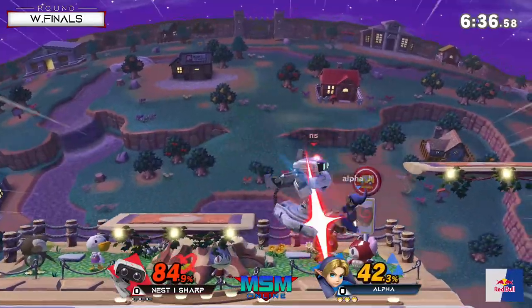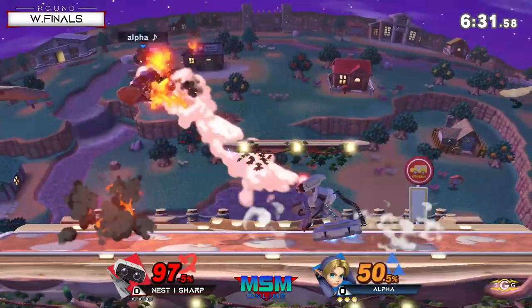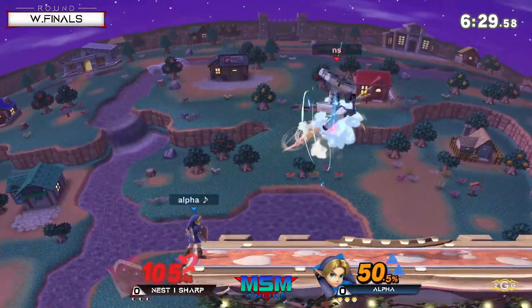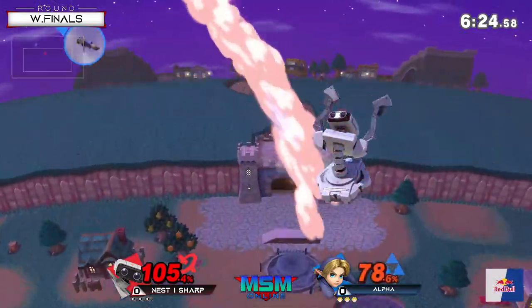Sharp is gonna really have to play careful not to get opened up too easily. I'm also curious how his gyro interacts with Young Link's projectiles as well.